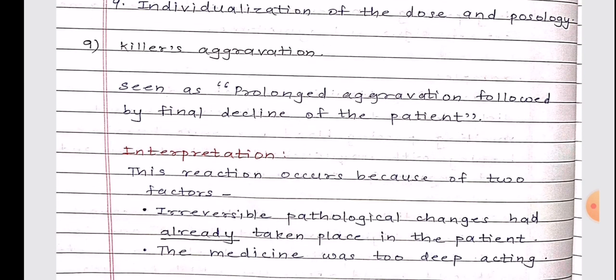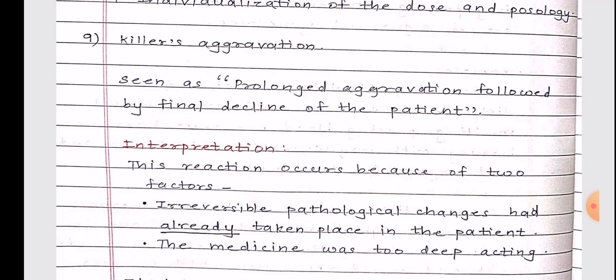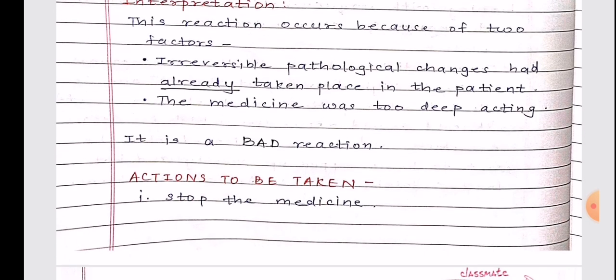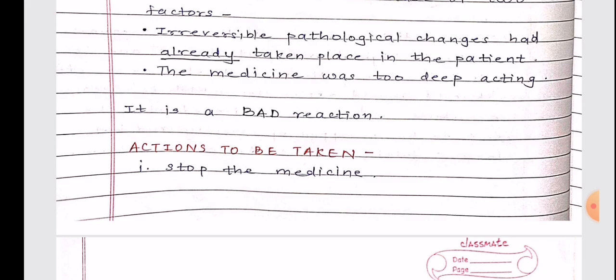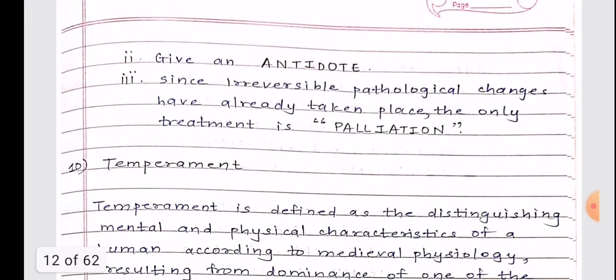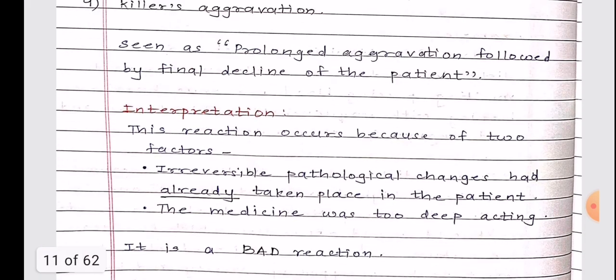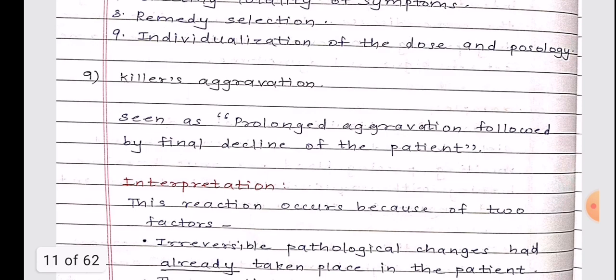The ninth short note is Killer's Aggravation — seen as a prolonged aggravation followed by final decline of the patient. Interpretation: this reaction occurs due to two factors — irreversible pathological changes had already taken place in the patient, and the medicine was too deep-acting. It is a bad reaction. Actions to be taken: stop the medicine, give an antidote. Since irreversible pathological changes have already taken place, the only treatment is palliation.